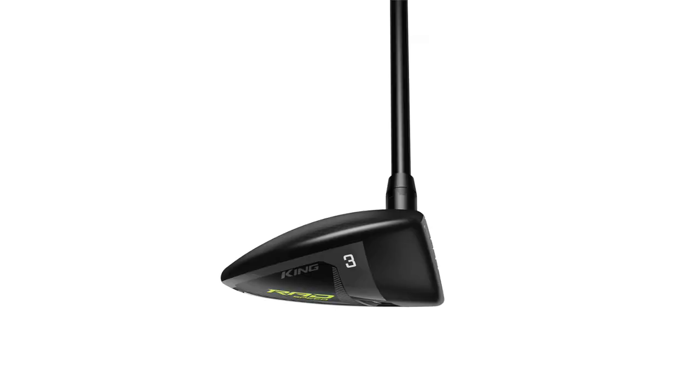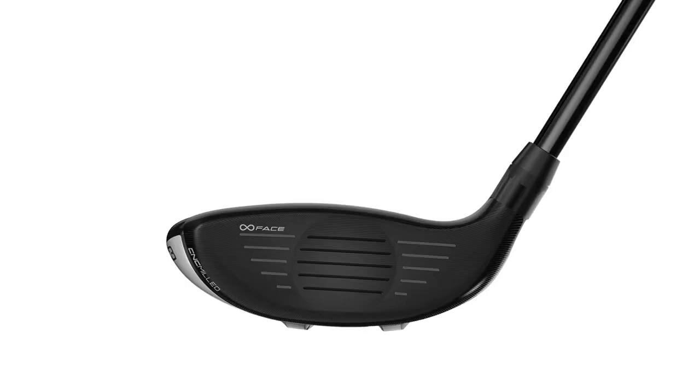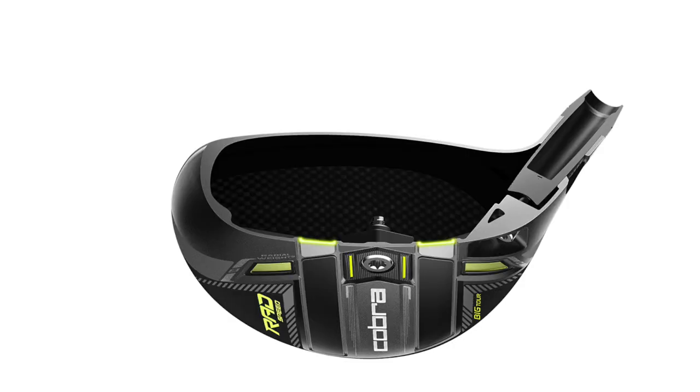Looking at the tech shared across all three models: we still have the CNC milled infinity face. This infinity face expands the usable area by 95 percent, which really increases performance on off-center hits and gives you the entire club face to generate ball speed.